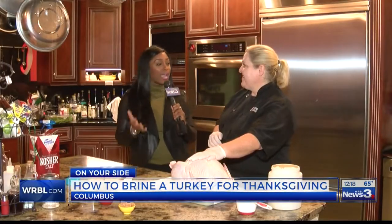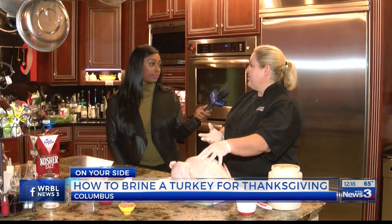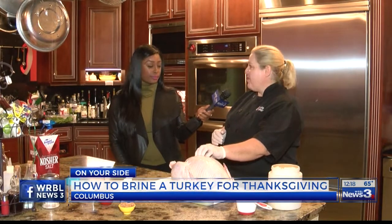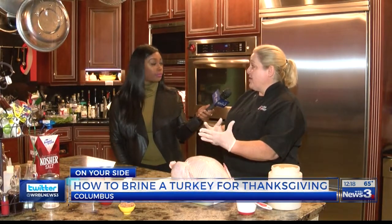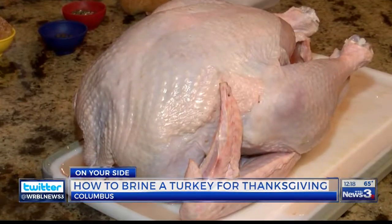What exactly is brining a turkey? Brining is soaking it in a salt solution for about 8 to 12 hours. What it's going to do is really plump up that turkey, and it's going to absorb some of the salt and a lot of the fluid, so that you get a perfectly tender turkey every time.